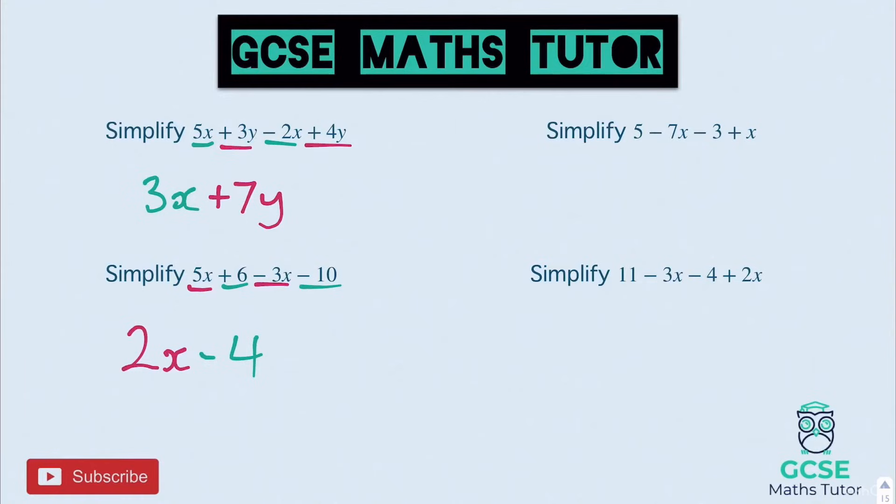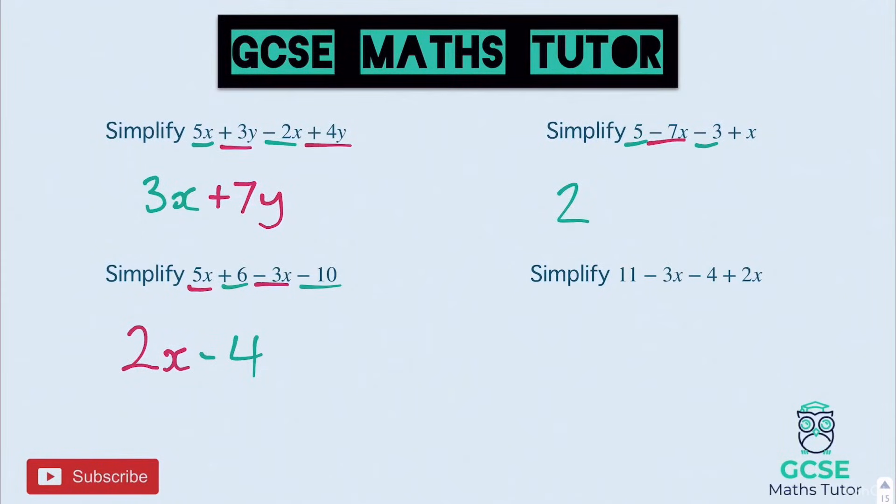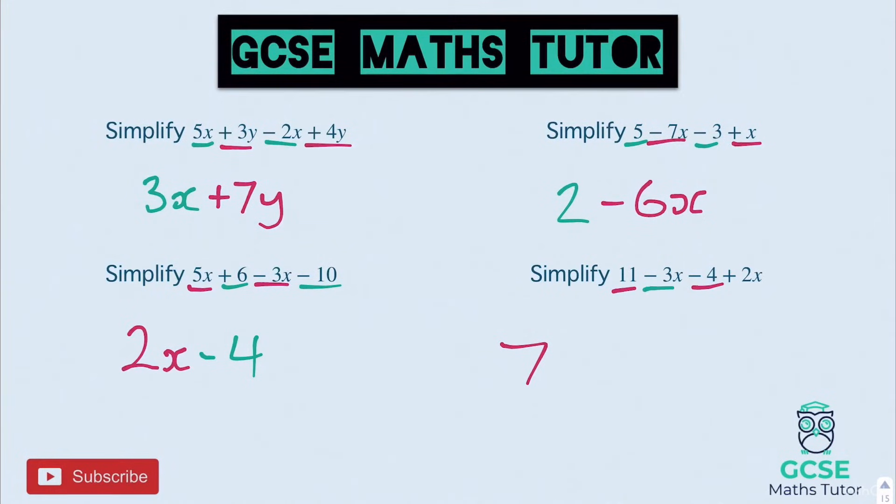Top right: 5 take away 3 is 2. Onto the X pieces: negative 7X add 1X — negative 7 add 1 is negative 6, so negative 6X. On the final question: 11 take away 4 is 7. Onto the X pieces: negative 3X add 2X — negative 3 add 2 is negative 1, so you could put minus 1X or just minus X. So the answer is 7 minus X.